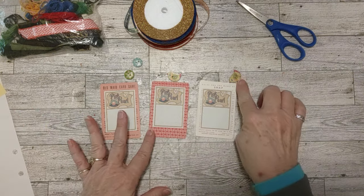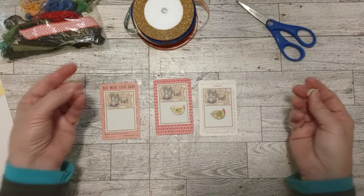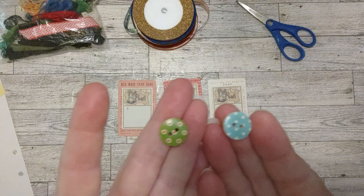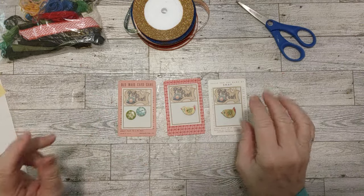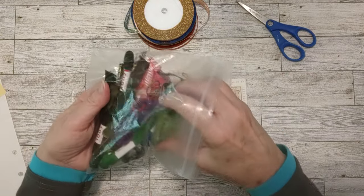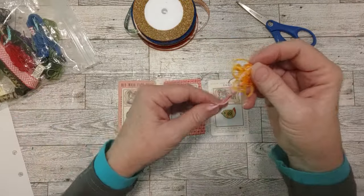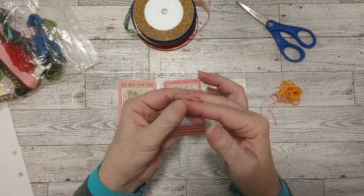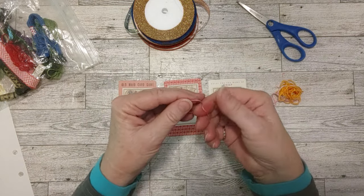Next I want to put some thread through my buttons. I've got a little bird button for one card and another little bird button for another. I'm also trying some decorated round buttons — a blue one and a green one. I'm going to randomly pick embroidery floss. I had some before, and then after a demonstration for a company they let me pick something out, so I got a huge bag of embroidery floss. When you use it once in a while for things like this, you don't use very much — it's going to last forever.